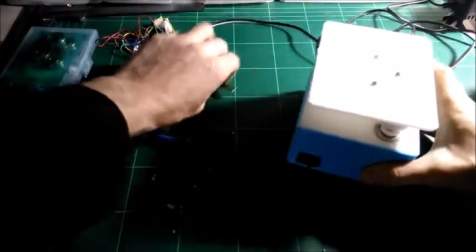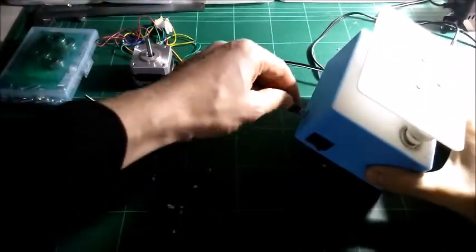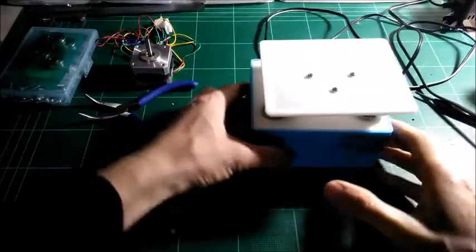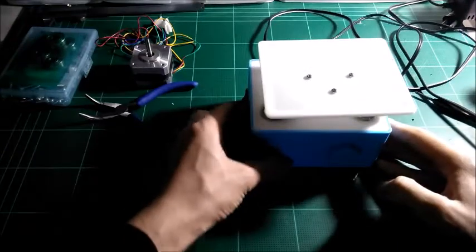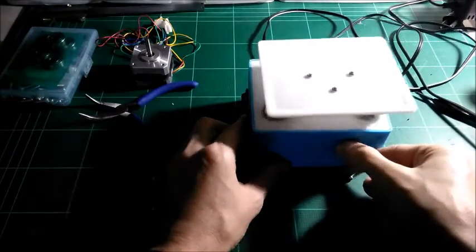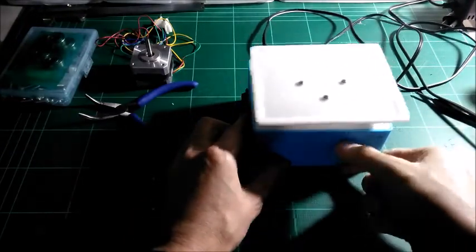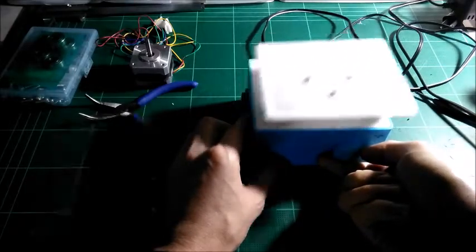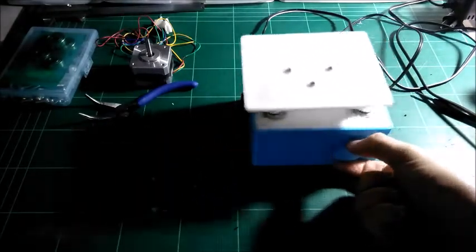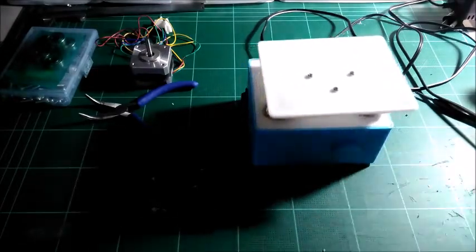Everything is in and finished. All we have to do is test it out. Plug in the 12-volt adapter in the back, flip on the switch, turn up the potentiometer — and it works. Thanks for watching.